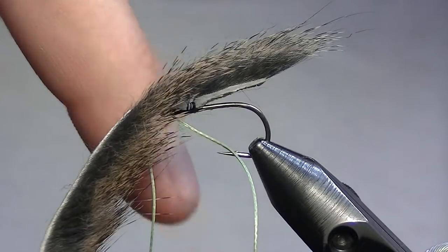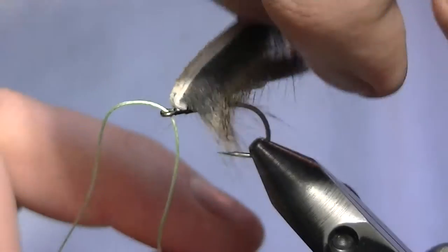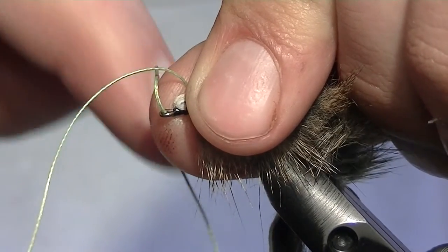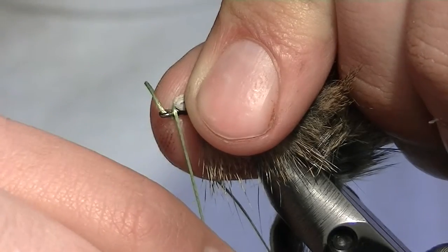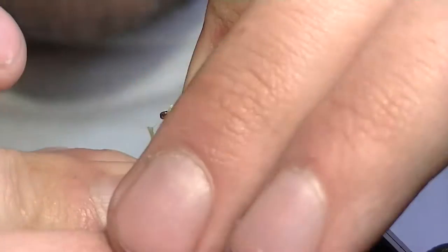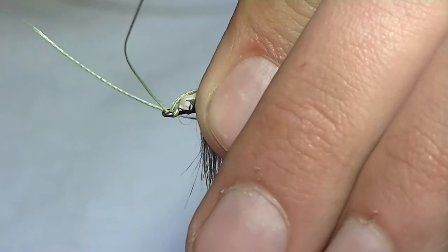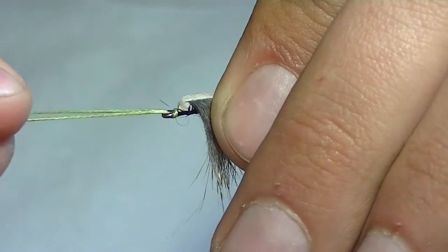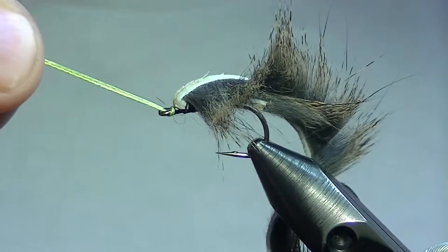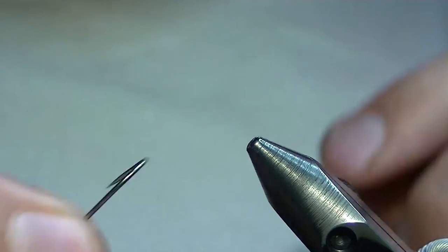I'm going down so that the tag line comes straight off, and we're going to do this just like adding an intruder hook to an intruder fly. The first piece goes down through the eye, then you come up and around the shank of the hook immediately behind the eye, then take that piece back up and through. I want that connection right up close to the zonker to help hide and protect that articulation point.